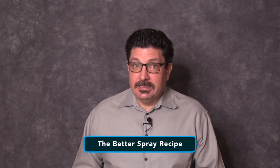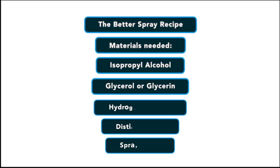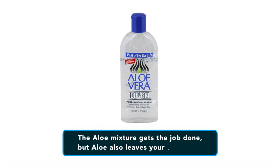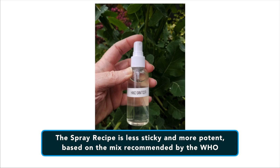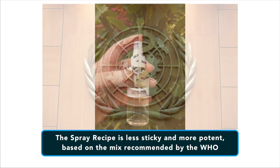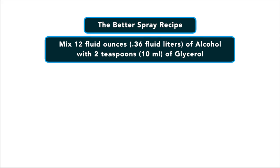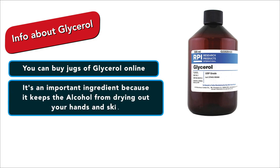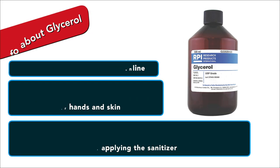The better recipe is a spray recipe. For that recipe, you need isopropyl alcohol, glycerol or glycerin, hydrogen peroxide, distilled water, and a spray bottle. The aloe mixture gets the job done, but aloe leaves your skin annoyingly sticky. The spray recipe is much less sticky and much more potent, based on the mix recommended by the World Health Organization. Mix 12 fluid ounces of alcohol with two teaspoons of glycerol. Glycerol is an important ingredient because it keeps the alcohol from drying out your hands and skin. If you can't find glycerol, proceed with the rest of the recipe but apply some moisturizer to your hands afterward so your skin doesn't dry out.